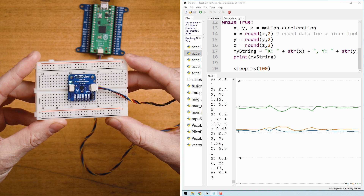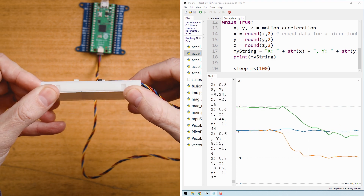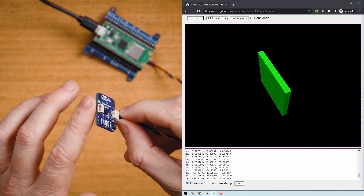Accelerometers can also be used to measure rotation, thanks to a side effect from Earth's gravity. As you rotate an accelerometer, the acceleration force of gravity acts against each axis, which the accelerometer measures. Plug those readings into some math functions and we can calculate the rotation. Check out the guide on the PicoDev accelerometer, which covers tapping, shaking, and rotation.